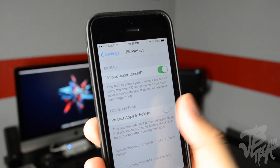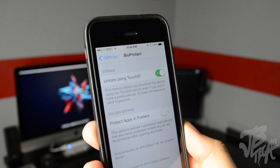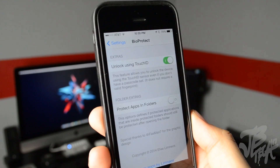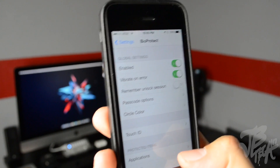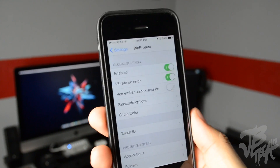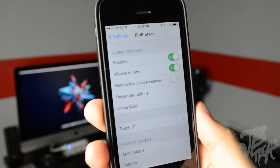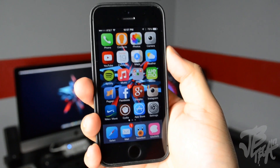Right below that we have 'Protect Apps in Folder' — if you enable that, all your apps in a folder will be protected with your Touch ID. I think it's a pretty cool tweak. You can find this in the BigBoss repo for $2.99, and I think it's well worth it. This is probably one of the best tweaks I've tried for the iPhone 5s.